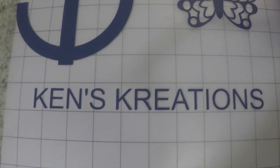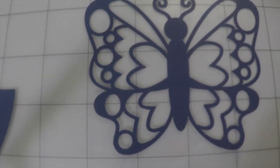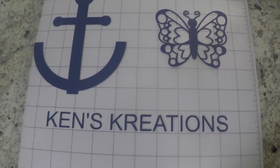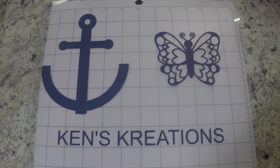It did a great job with the font and the intricate design. I don't expect the cutting to be any different on the new Silhouette Cameo since it's using the same blade, but it will be interesting to see if the sound changes at all. Let's take a look at the new Silhouette Cameo and see how it cuts these same designs.